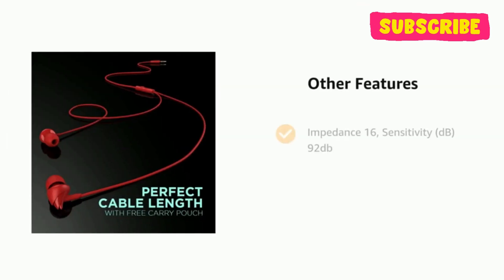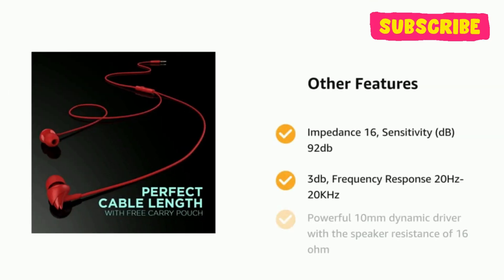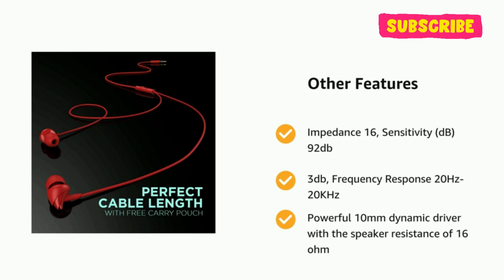It also features impedance 16 ohm, sensitivity 92dB ±3dB, frequency response 20Hz–20kHz, and a powerful 10mm dynamic driver with speaker resistance of 16 ohm.